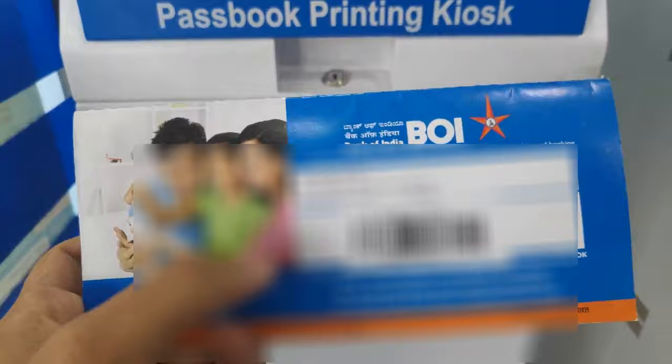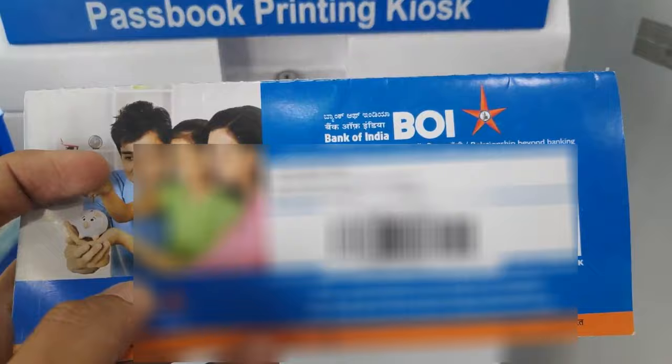On your passbook you have to make sure that you have this barcode. Without this barcode you won't be able to get this passbook printed. So if you don't have it, go check with your bank and get it.